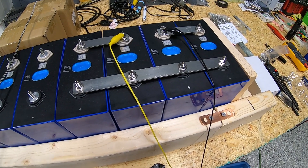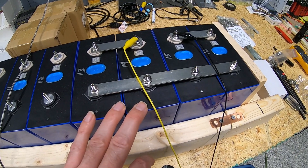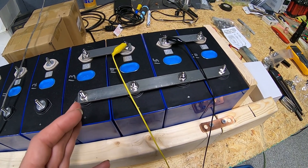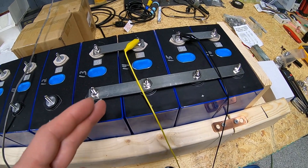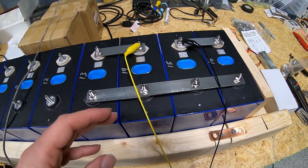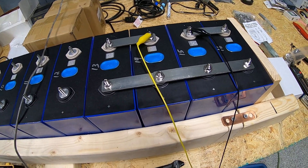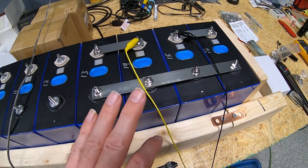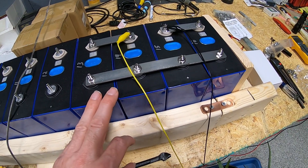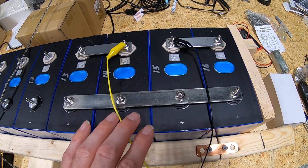If you watch the Off-Grid Garage channel, he has quite a few videos in his series where he charges up his 100 amp-hour test cell to 3.45, 3.5, and 3.65 and does capacity testing — showing what your usable capacity is depending on what state of charge you stop at. I may take these up to 3.65 or leave them at 3.5 for the test — either way I'll let you know at the beginning of that video.